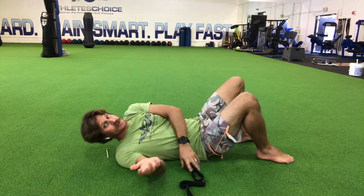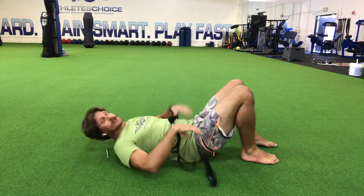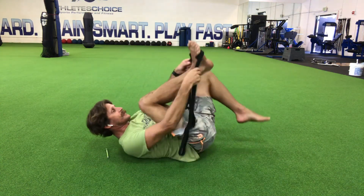You can also use another strap. I'm just going to take this one and loop it around my foot. What you're going to do is assist yourself on this one.